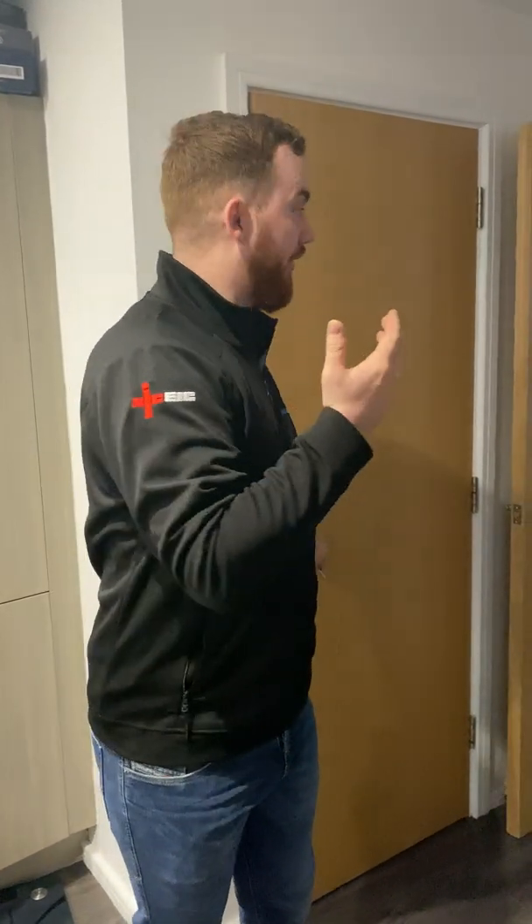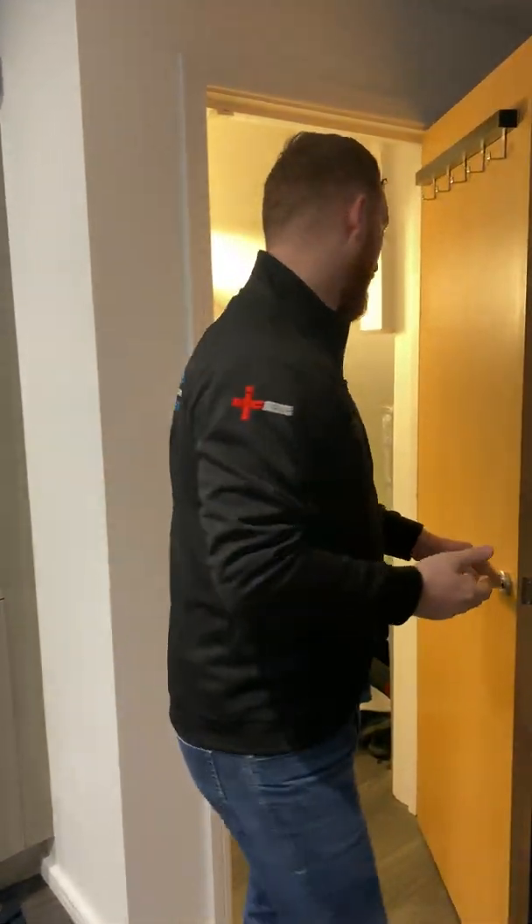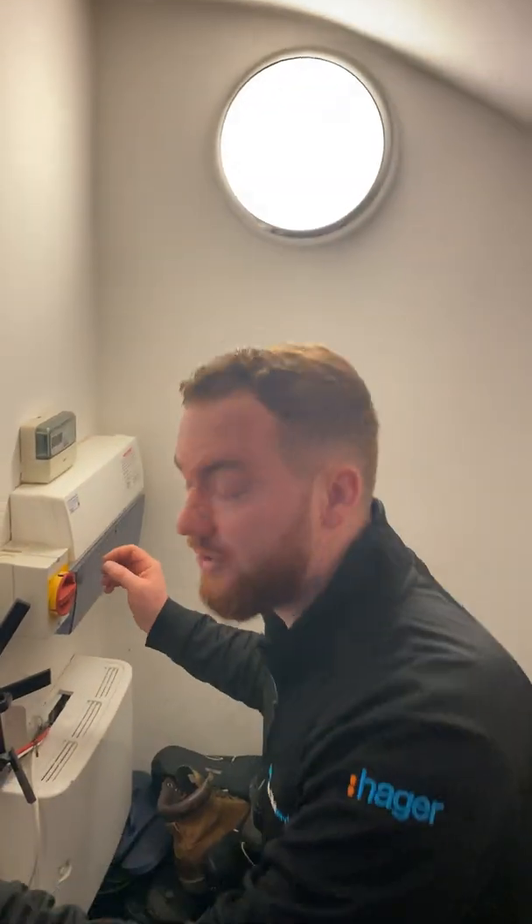Step one is to find your consumer unit, which is usually located in either the understairs cupboard, toilet, or a garage. In my own house it's in the understairs cupboard with some smelly shoes.